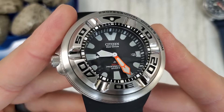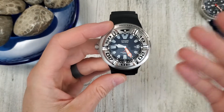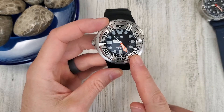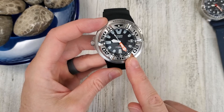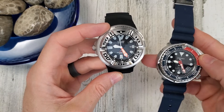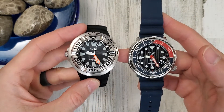Citizen EcoDrive — if you haven't had one in your collection, buy one and try it out. The price for the Citizen on their website is $400. The Seiko I saw for $450 on Amazon. So they're pretty comparable price-wise.